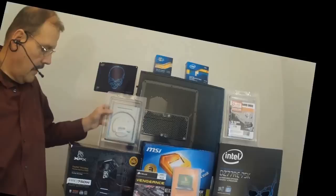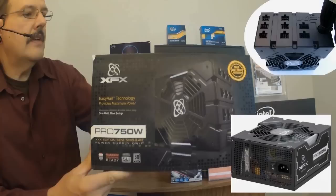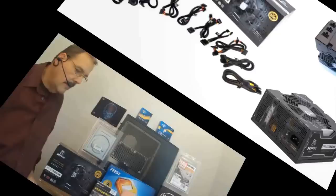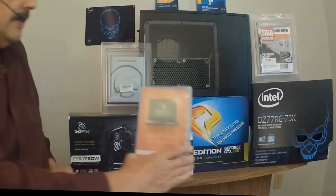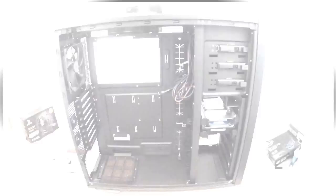To power our system, we're going to use the XFX Pro 750W power supply, a semi-modular unit. This will power up all our equipment with plenty of headroom. Once we have all our components put together, we'll install Windows 7 Premium.